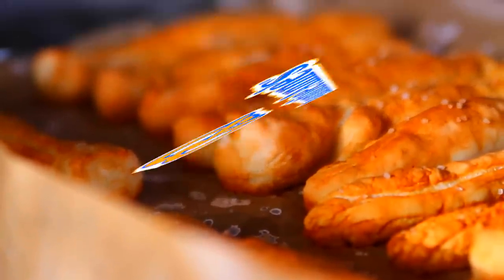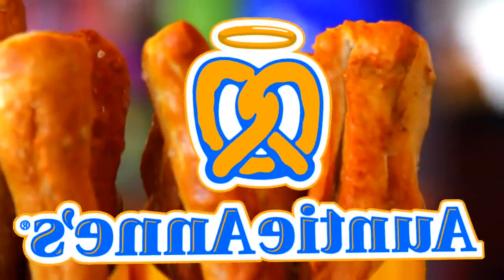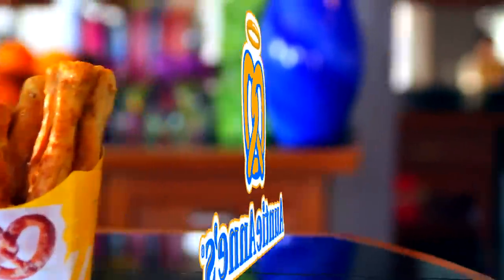Hey guys! So in today's video, I'm showing you a copycat recipe for Auntie Anne's pretzels, just like the kinds at the mall and airport, except you can eat these in your house and make them by yourself. So anyway, let's get started!